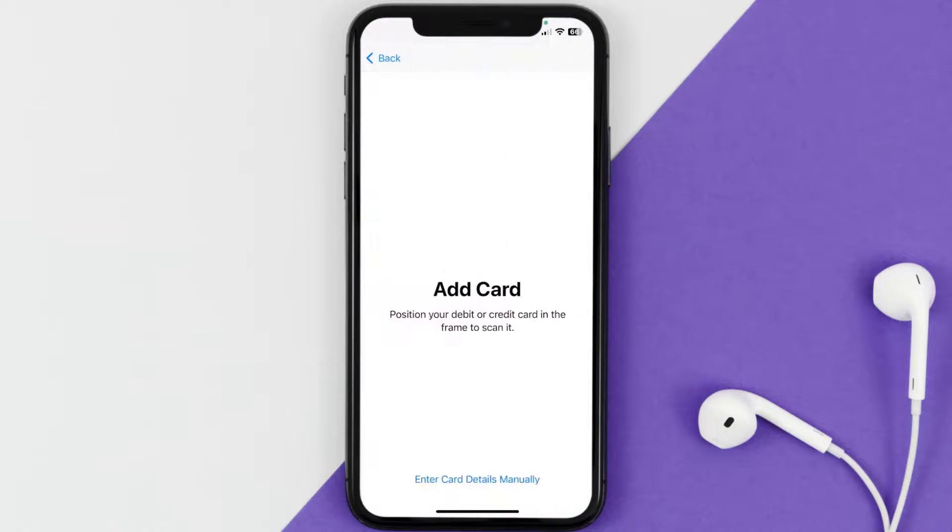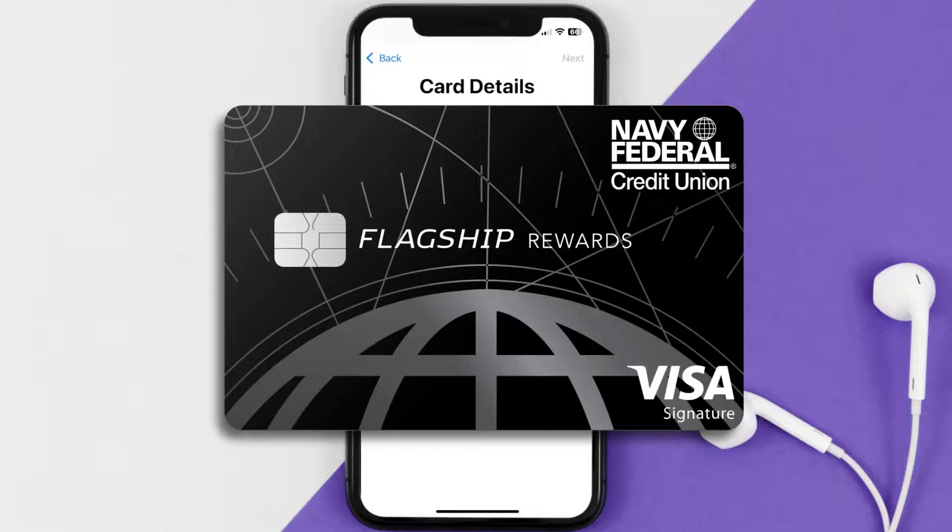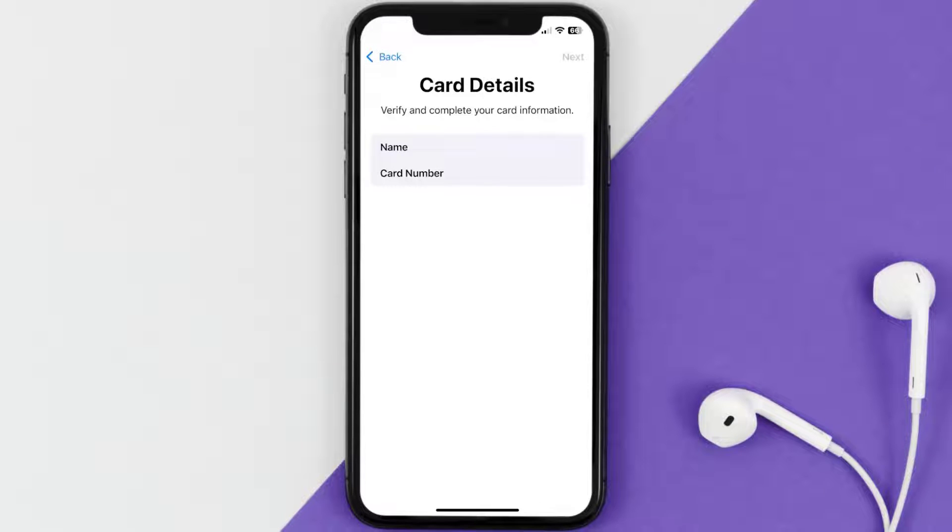Once you're on this screen, simply tap Enter Card Details Manually. It'll then ask you to enter your Navy Federal card details — just fill those in and hit Next to continue.